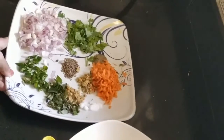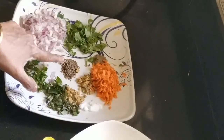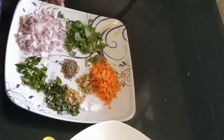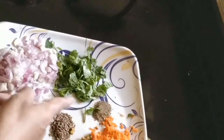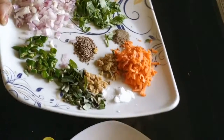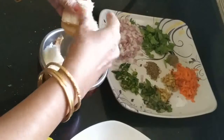Now, let's add a small dish with 2 ingredients. Add 1 spoon of ginger. Now add a little salt and pepper powder, and add a little rare teaspoon of pepper powder.